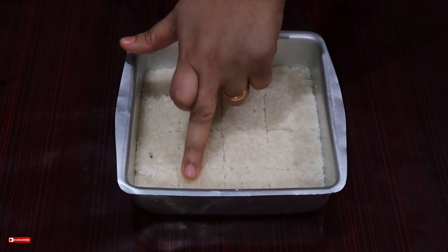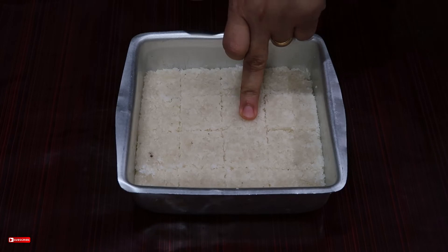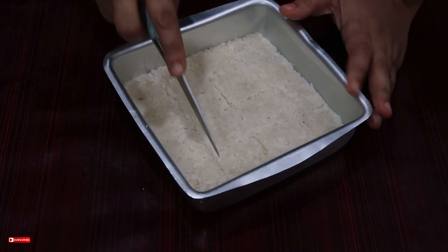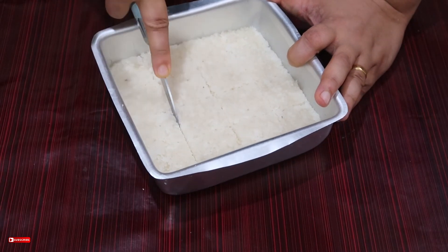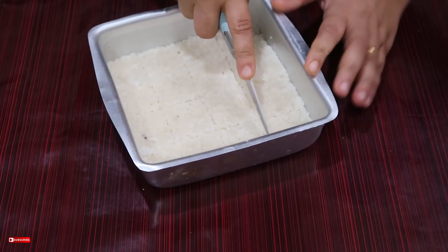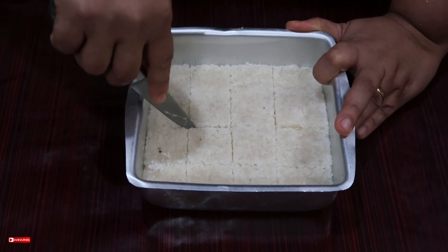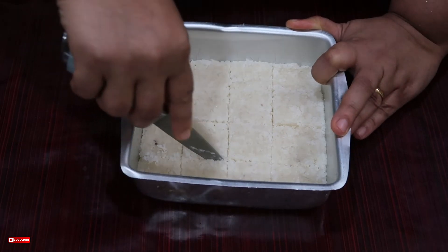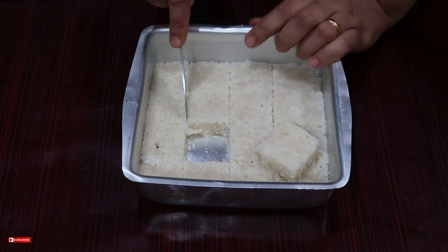It will be cut by the cut. I made it a little bit more. I will cut it out. I will take the rest of the water. I will mark that in the way. I will mix the rest. We will mix it with the rest.